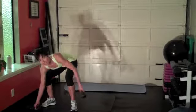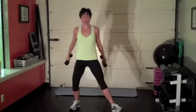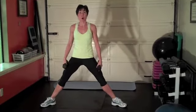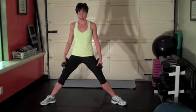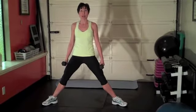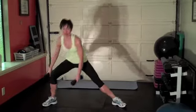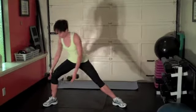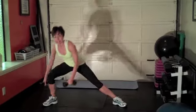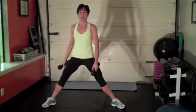Alright, first one: side lunges. Grab yourself a pair of light dumbbells or just your fingertips. You're going to take your legs wide and then even wider after that. Turn your little toes out so the knees and the toes track in the same direction. Push your bum rear and touch the ground and come back up. If you're just using fingertips, fingertips touch the ground. What you want to feel is that bending knee, that hamstring and glute right back behind you there.